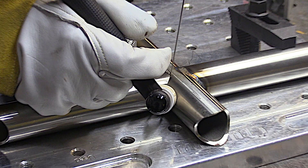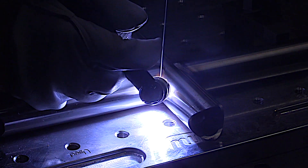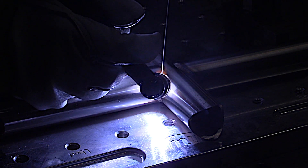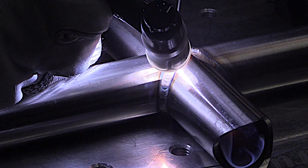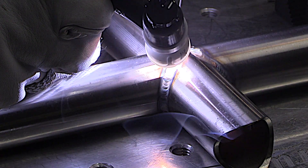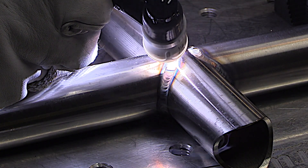Now let's talk about stainless steel and something called the three-second rule. Because heat can build up with stainless, you need to get your puddle established and get it moving within three seconds — two seconds is even better. If you take too much time getting started, getting your glasses adjusted, getting your helmet adjusted before you ever start adding rod and moving, heat can build up so much that it's hard to outrun it. You're going to get excessive discoloration, warping — it's not good.